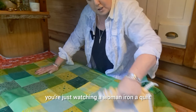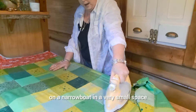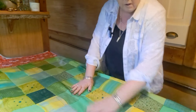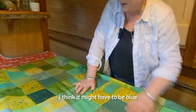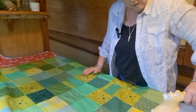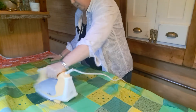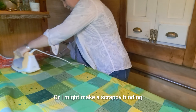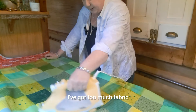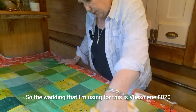Took me longer to choose which greens to use, to be honest! So if you're still watching, you're just watching a woman iron a quilt on a narrowboat in a very small space. I haven't decided which binding I'm going to use yet — I think it might have to be blue, maybe a dark navy blue, or I might make a scrappy binding. I'll see what I've got — I've got loads, I've got too much fabric!